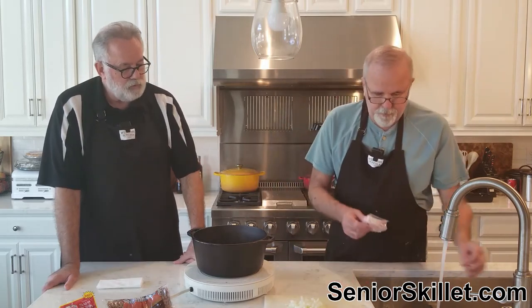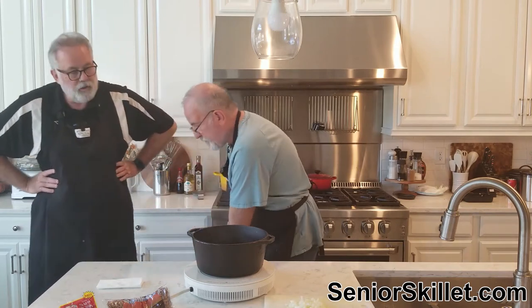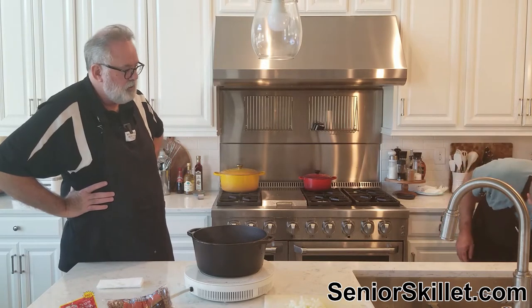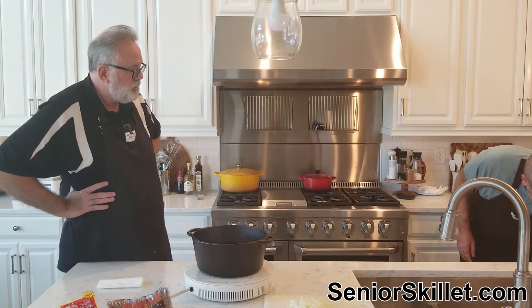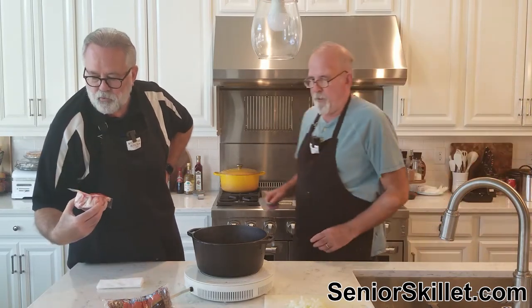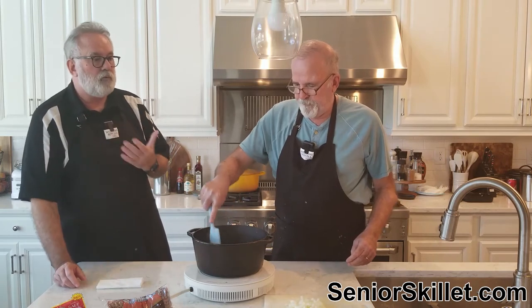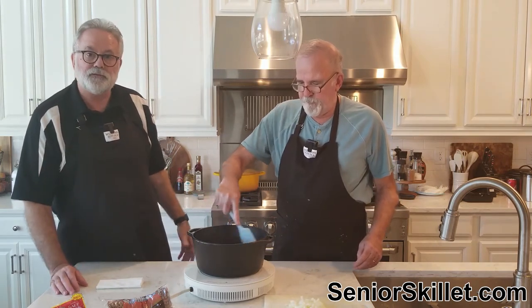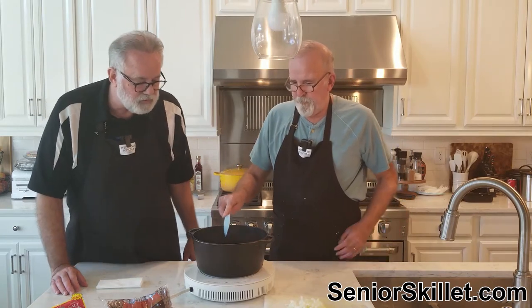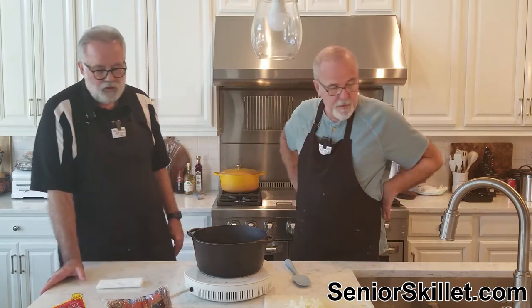That's 12 ounces in one of these little packages of salt pork. They call it salt pork, but if you're from Corbin you probably knew it as salt bacon. Same thing. Some of it looks a little leaner than I'm used to, but it is what it is.